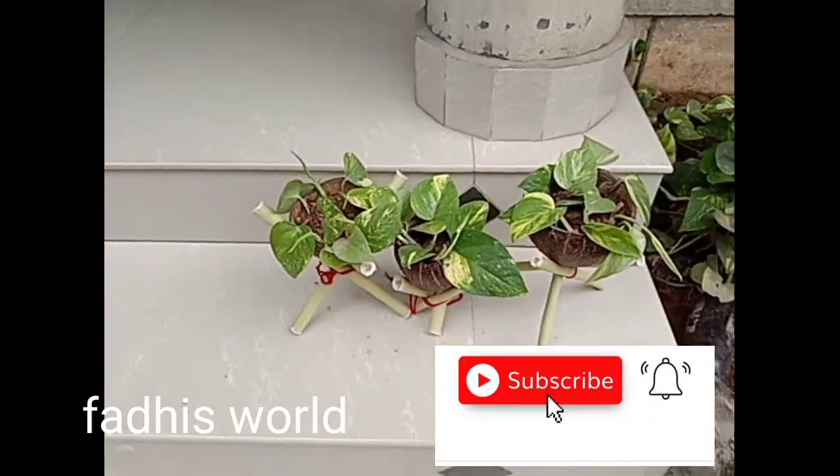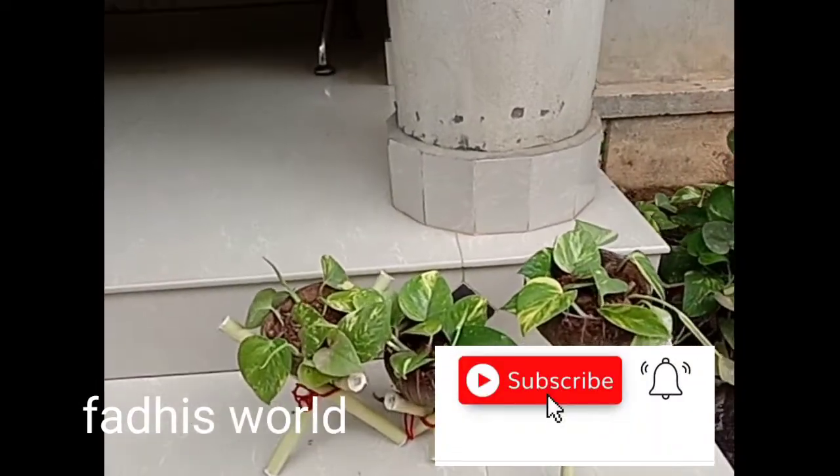Hello friends! Assalamualaikum! Welcome to my channel. Now I am going to show you my money plant.